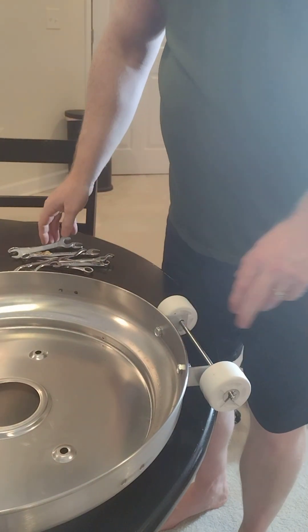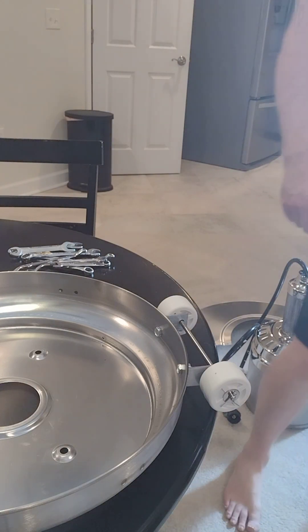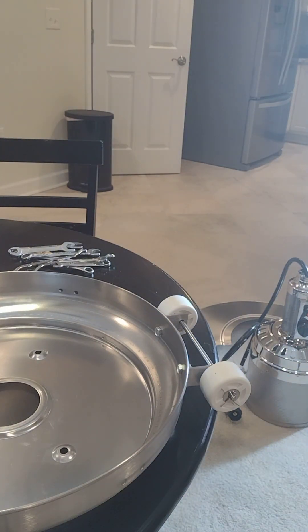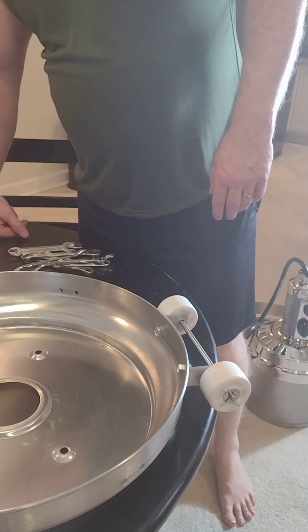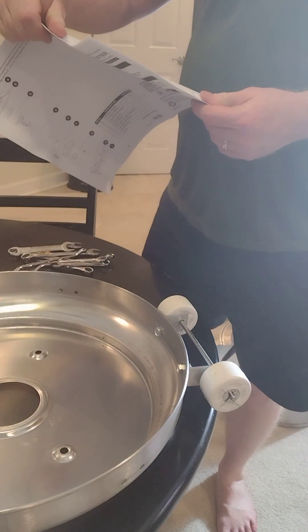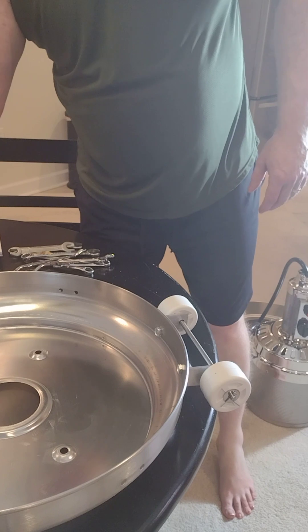Okay, that's on there tight. Now let's move on — we have part CC, FF, so these directions are pretty good. As a matter of fact, you're probably watching me because you don't want to read the directions, and I can't blame you — I don't want to read them either.